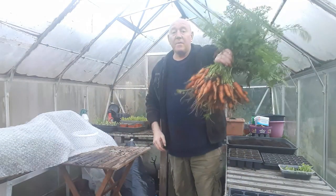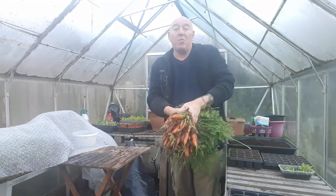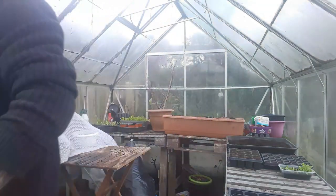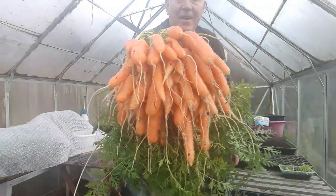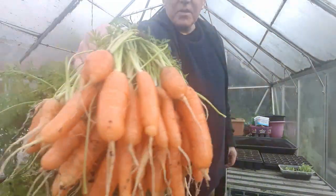Well, that's certainly a nice bunch of carrots from a little container. I'm going to give them a quick rinse before we take them indoors and we'll be able to see them a lot better as well. And that's your result — look at all those carrots, absolutely amazing, and some really good ones in there too.